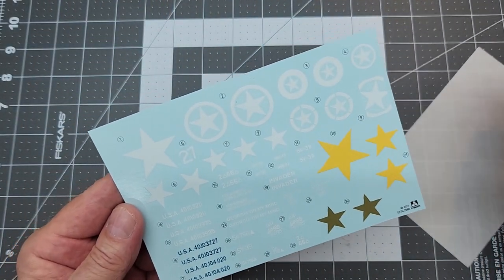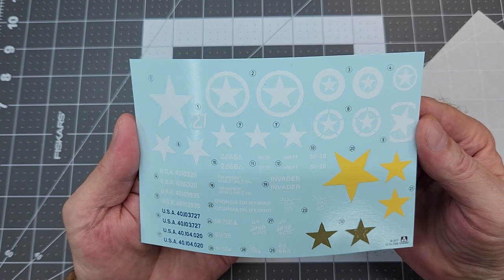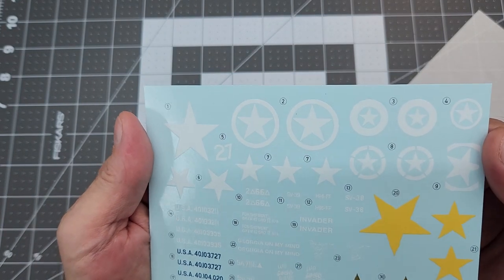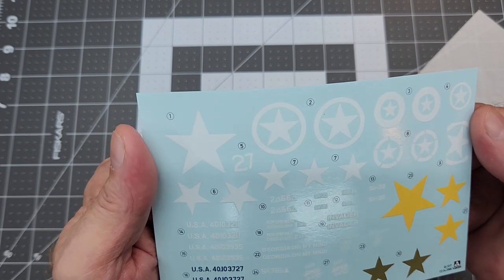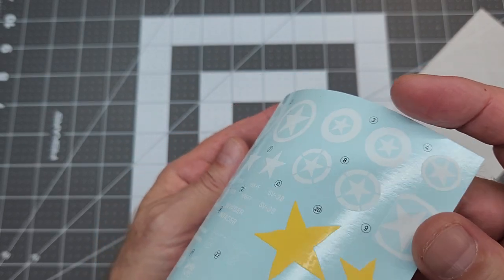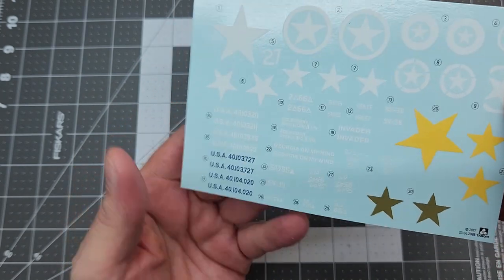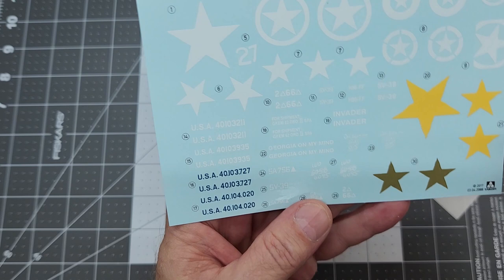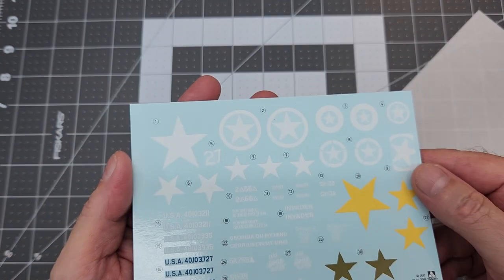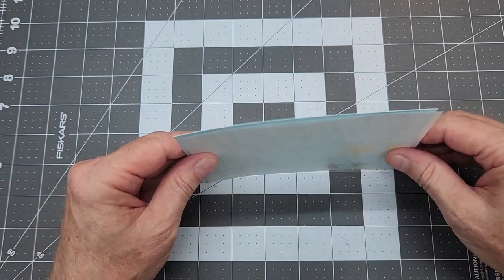Next up are the decals. We have all these different ones and we'll have to decide what version we want to build. They seem to be well lined up — what modelers call being in register. They're not too thick, unlike Tamiya decals. Because they're thin we need to be careful when sliding them off so they don't fold up on themselves. These are TACOM decals.